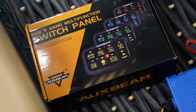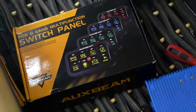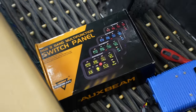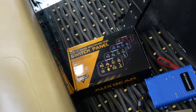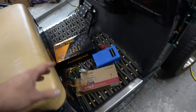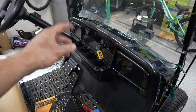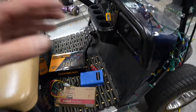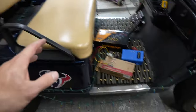Auxbeam makes this switch panel that controls eight accessories and gives you all the relays — these are solid state relays. This is going to make your install super clean compared to anything you've probably done in the past, like on your Jeeps and trucks, using switches, relays, and a bunch of wiring. All we got to do is hook that up once and we're good to go for future lighting.